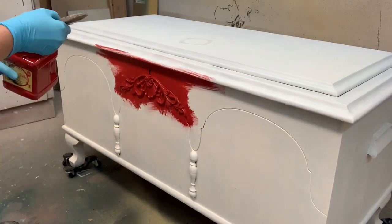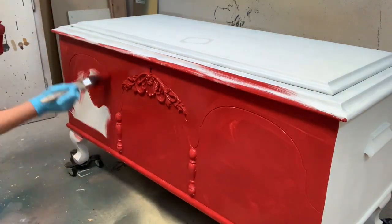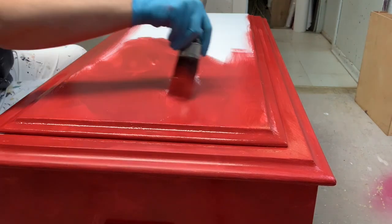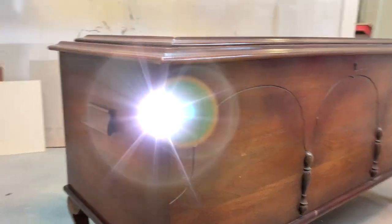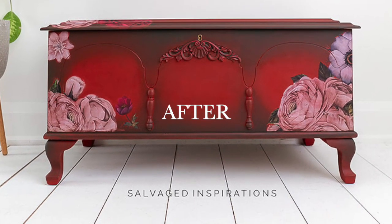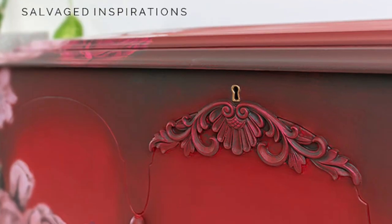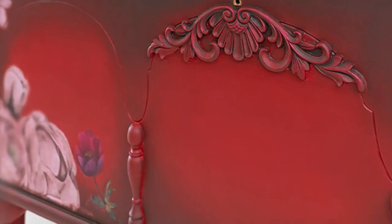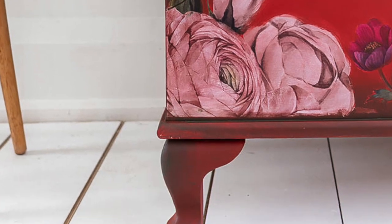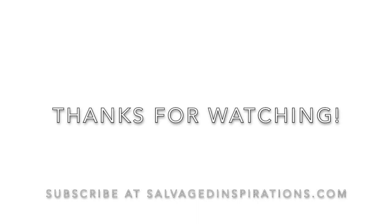Here's where the fun starts! I brought out my Dixie Belle Red, added Would You Bend, and laid down the first coat the next day. This chest turned out really, really cute. Here's the before and here's the after. Thank you so much for joining me today — I hope you found this helpful. Feel free to subscribe and visit me at salvagedinspirations.com. I'm also on Instagram, Facebook, and here on YouTube. Take care and have a great day!